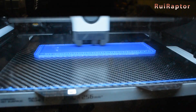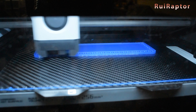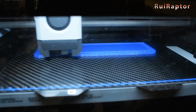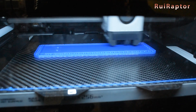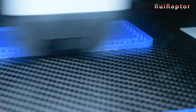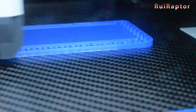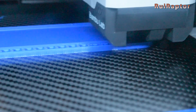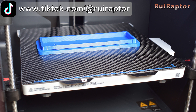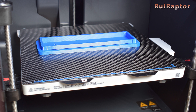Printing with PETG was also super easy. We don't need to add any release agent on the plate and we didn't see any warpage during the print. Removing the PETG prints from the plate was not hard. We only let it cool for a bit and the print came out without any effort. If by any chance the material is hard to remove, we can add water while bending the plate to remove the print.